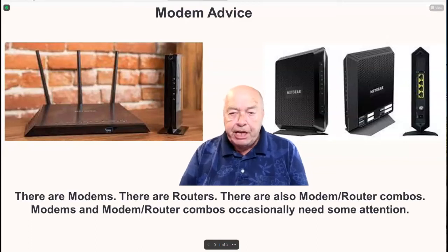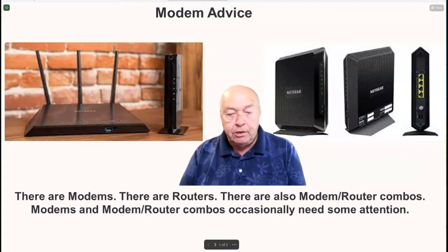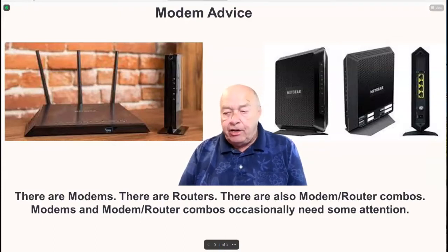Some basic but very important modem advice. There are modems, there are routers, and there are also modem-router combos. Modems and modem-router combos occasionally need some attention.